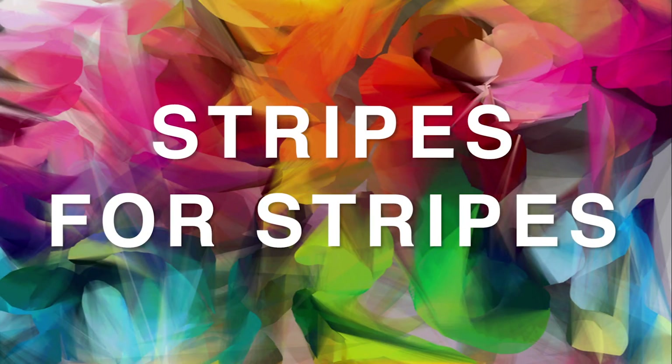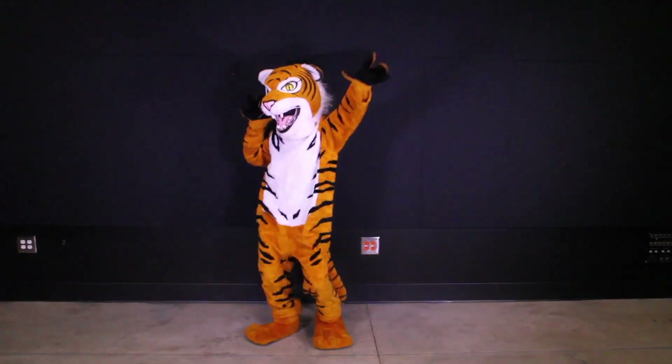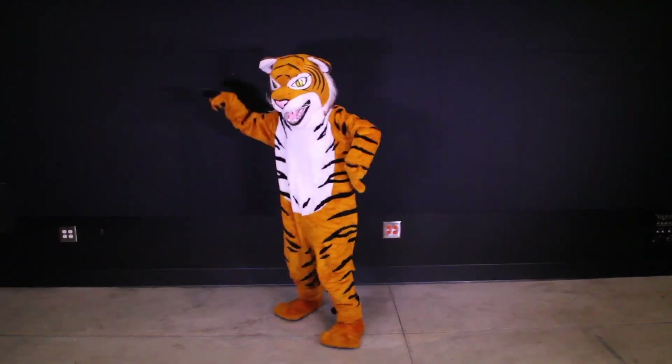To celebrate the 35th anniversary this year, the whole Trinity School community worked together and did something that's never been done before — we wrote a book! Stripes for Stripes is the story of how Stripes the Tiger, our beloved Trinity mascot, earned his stripes. Students worked with the art teachers creating individual artwork that will be featured throughout, so that every Trinity student was part of illustrating this fabulous children's book.